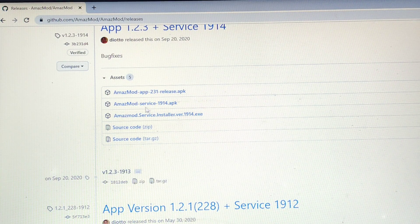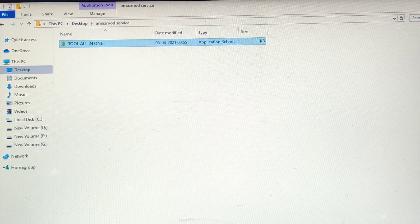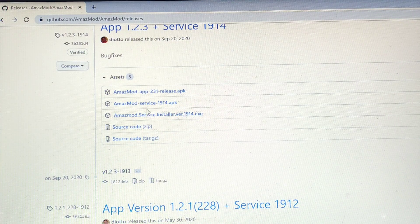You can either download the All-in-One Tool and use it to install the APK to your watch, or you can ignore that file and install the third file on your computer, which will automatically install Amaz mod service onto your watch. Those are the only two files you need to consider. I have already downloaded the second file, so let me walk through this process.